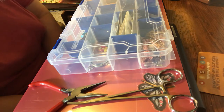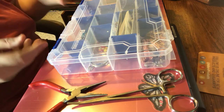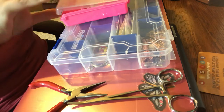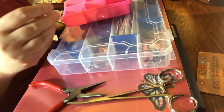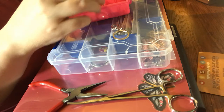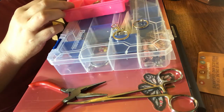Hi guys, this is Penny Henry from Create for Christ Designs. I'm gonna do something different today for you — a friend of mine saw me do a charm and I promised her I would make her one and show her how to make it. So I am going to try to show you today how I make charms.